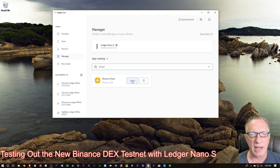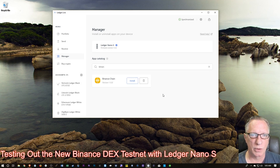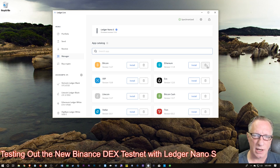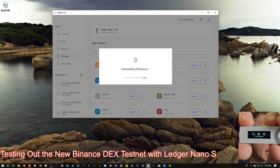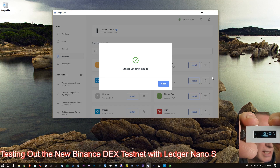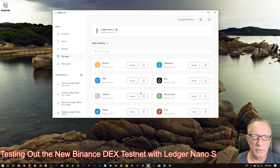Now that I've got the Binance Chain app, I'm going to hit Install. If you get a 'not enough storage left' error message, you're going to need to take an app or two off of your Ledger Nano S. So let's go back to the top interface. I'm going to take off my Ethereum app by hitting the garbage can, and it's going to delete the Ethereum app off of the device. Do not worry — this is not going to remove any of the private keys stored on your Ledger Nano device which control your Ethereum wallets. This simply removes the app. You can always put it back on again later.